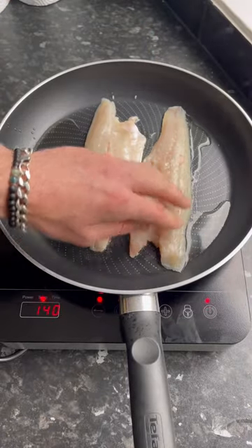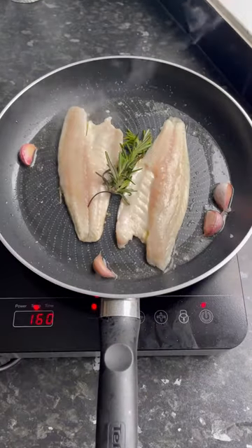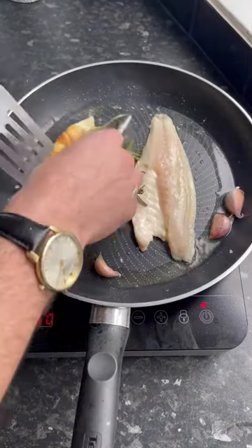Cook that undisturbed with some garlic and fresh herbs of your choice to infuse that oil for about four to five minutes, and then carefully flip the fillets, revealing a nice golden crispy skin.